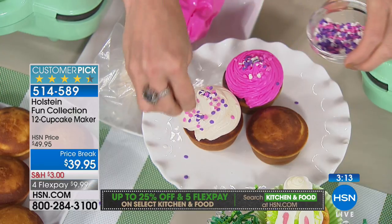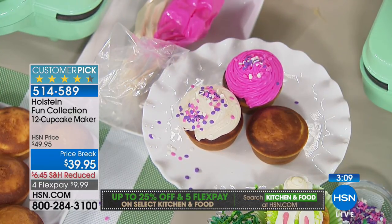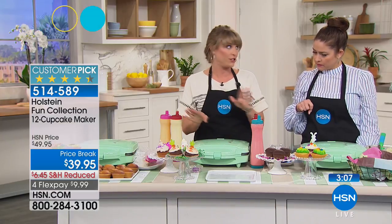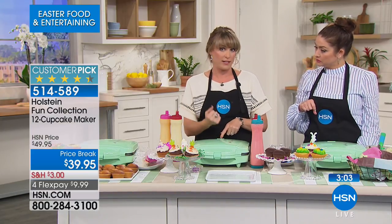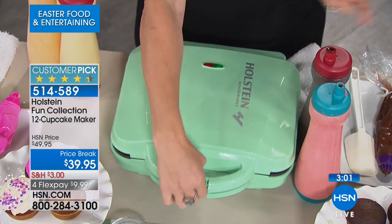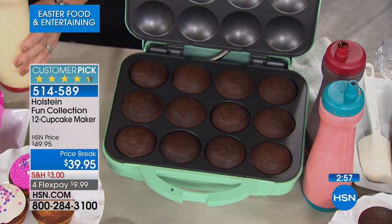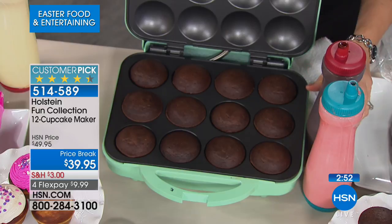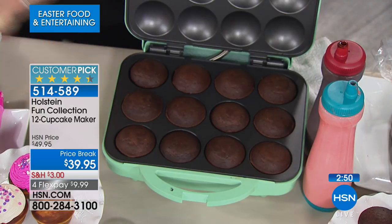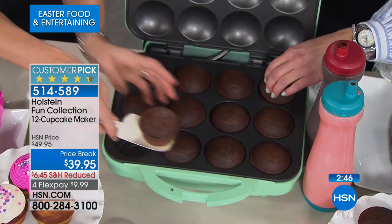It heats up for just about two minutes and then it gives you the green light. There are two lights — one is red and one is green. Once it's green, you're good to go; red means it's still heating. When you remove a batch, it'll turn red and it's reheating, and you can throw in another batch — it only takes about two minutes. There are our chocolate cupcakes. Remember, you're getting a dozen full-size at a time. This is not the little minis. They have certainly a great place and time, but this is a dozen full-size beautiful cupcakes.